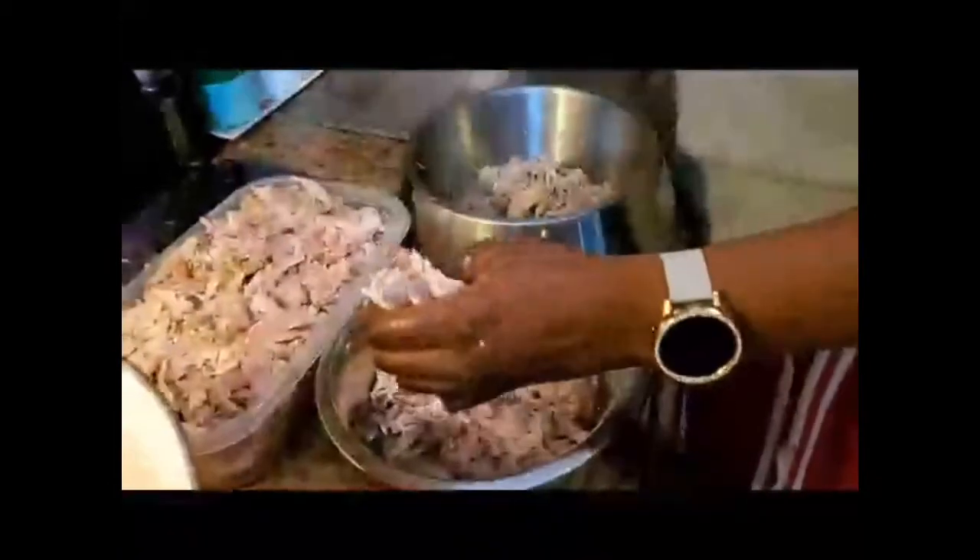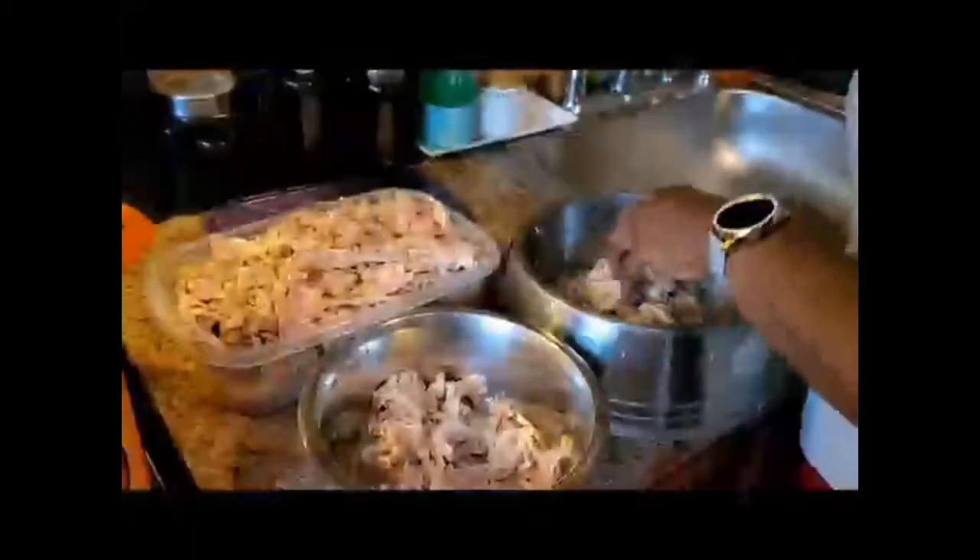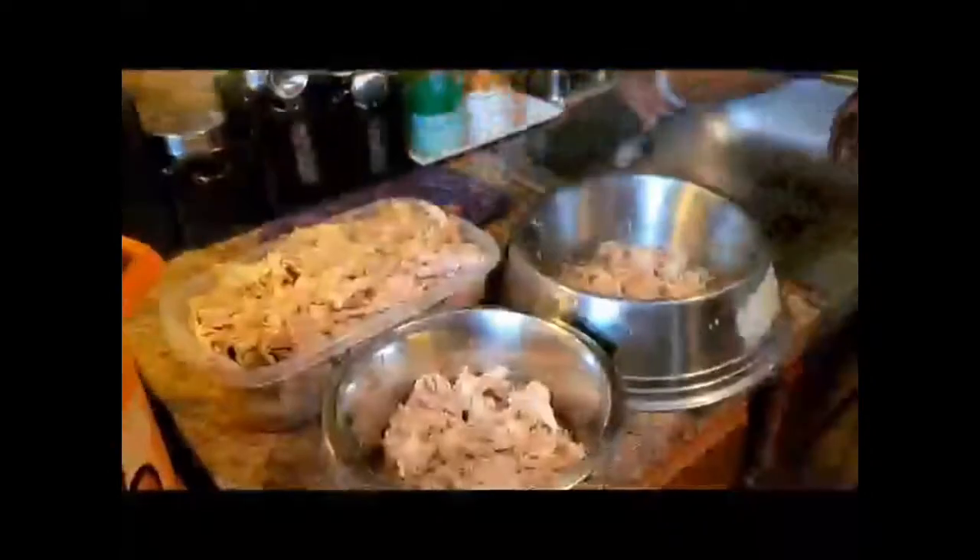Okay guys, we're back. I've deboned all the chicken and I have it in my Tupperware bowl. I'm going to press down a little bit more on this so the top can fit. This is how the water looks — I usually pour a little bit of broth in there because that turns into a good gel. I pour a little bit in, let it soak in, and keep the meat nice and moist.